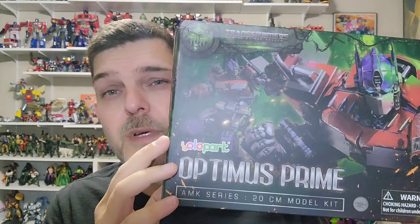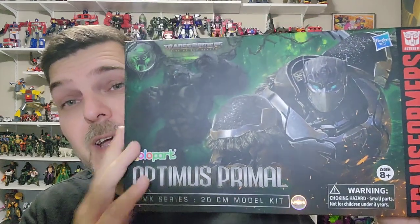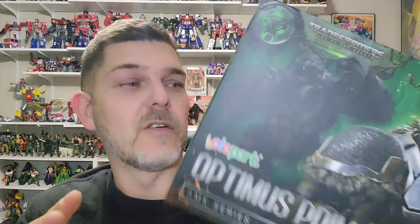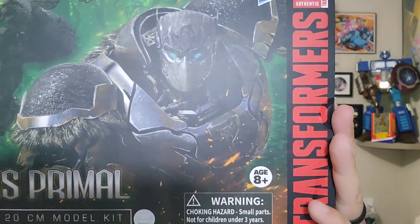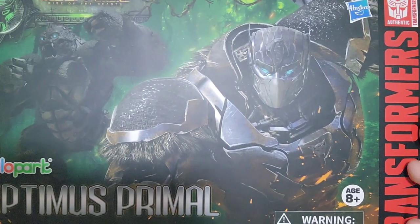So they sent over three. They sent Optimus Prime from Rise of the Beast, they sent over Bumblebee, and they sent over Optimus Primal. Today I'm going to be taking a look at the Optimus Primal kit. You can see the box there, I'm sure you can, with the artwork on the front. On the side, this side.